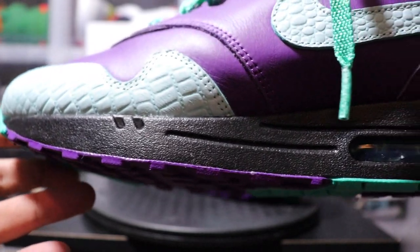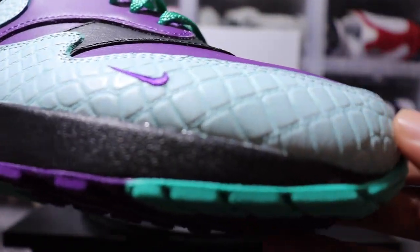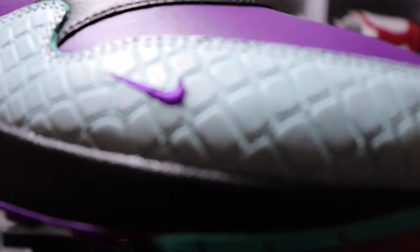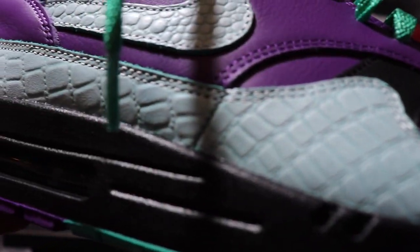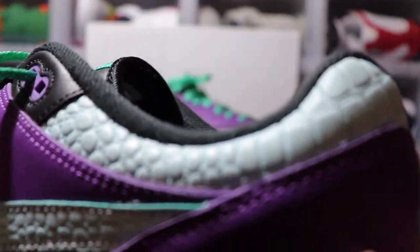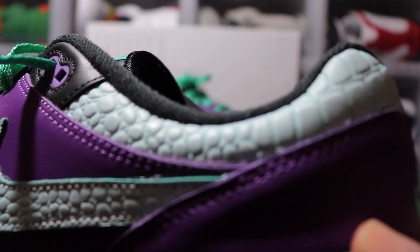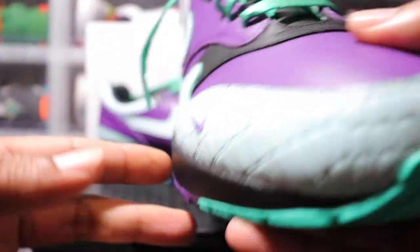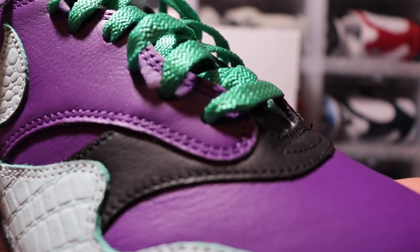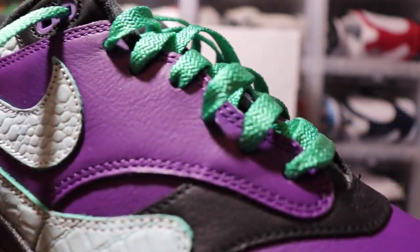Black midsole wrapping all the way around. As you get into your upper, it is an all-leather upper. You can see the greenish tinted reptilian print, purple swoosh wrapping all around the back and side — the swoosh is the same on both sides — as well as the ankle collar. Your leather underlays are purple with some little hits of black on the joint.